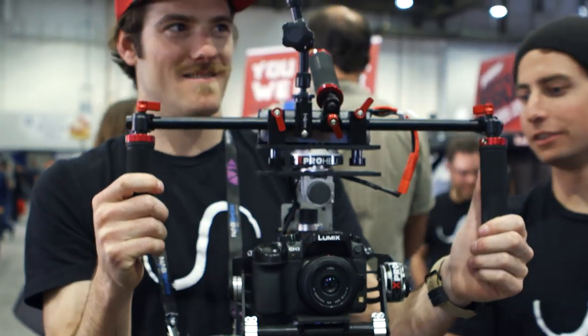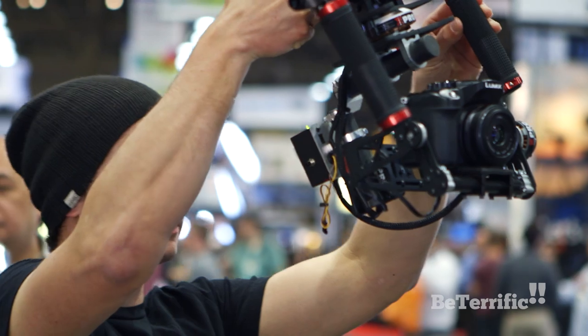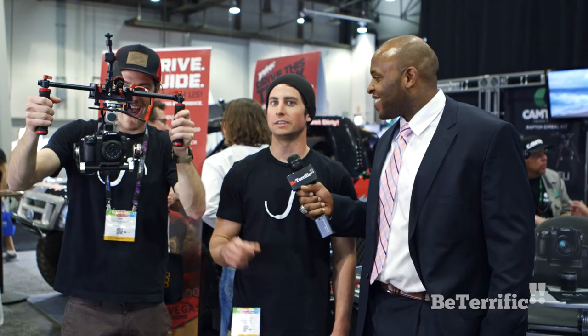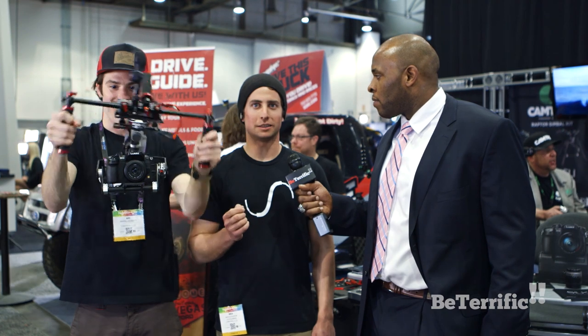Explain to me what this new product you guys got. I'm Wes Coughlin, co-founder of X-ProHeli, and we're here at the Camtroll booth showing off our brand new 3-axis Silk Gimbal. It's a 3-axis gimbal for mirrorless DSLR cameras like the GH3, the Panasonic GH4, the Blackmagic Pocket Cinema camera, Sony NEX. It's an awesome device that will stabilize your camera footage.